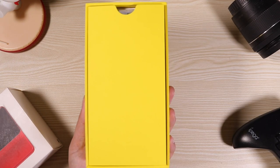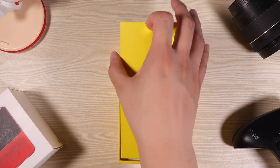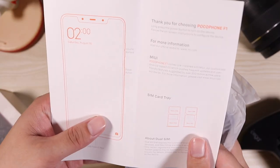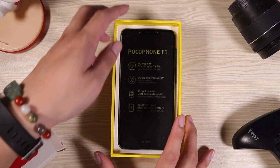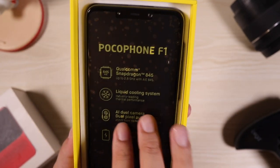Opening it up — we actually have a box within a box right here. Right inside the box we have the jelly case and some papers. This is the manual and we have here the jelly case — standard Xiaomi right here. And here we have the Pocophone F1. There are a lot of bubbles on it.